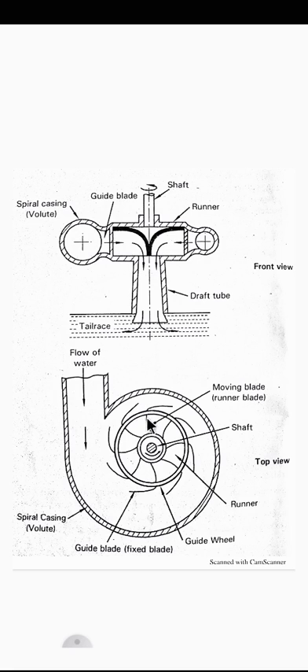We will discuss the parts of Francis turbine. The first part is the runner — a circular wheel on which a series of curved blades are fixed. Next is the guide wheel, which is a stationary wheel arranged around the runner of the turbine.